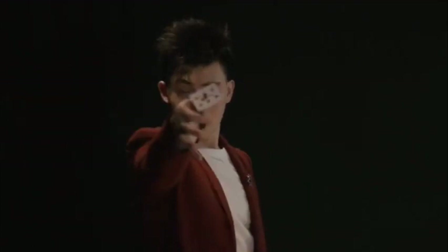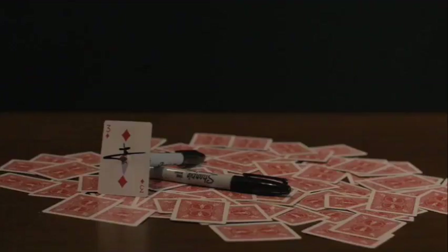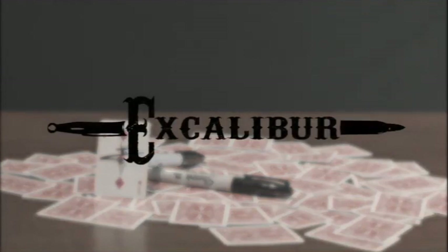Don't think about the fact that it's completely ridiculous bringing a little deck of cards out, and don't think that the gimmick will last literally 0.3 seconds and probably injure you in the process. Don't think about any of that. Just watch the cool visual by Excalibur by Magic Action and put it in your bottom drawer where it will live for the rest of its life.